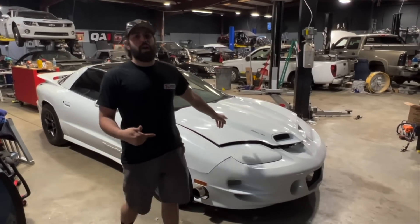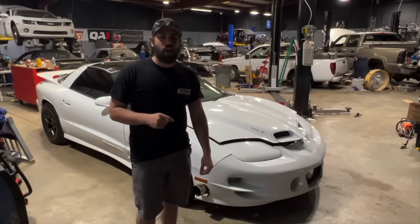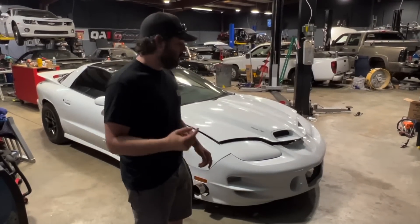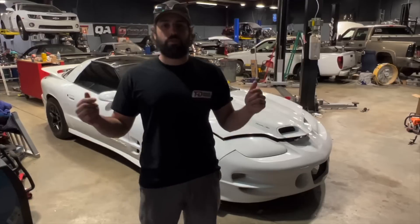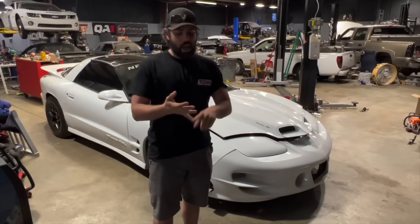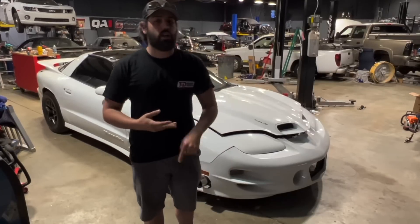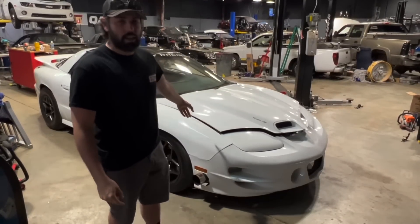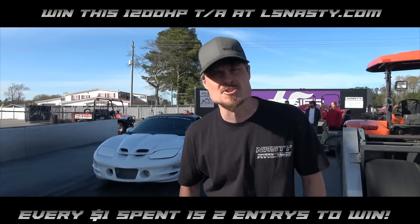We're giving away this 1200 horsepower turbo Trans Am and today is a double entry day — Friday. Go get your entries; every dollar you spend gets you two entries to win. You guys can be taking this home over at lsnasty.com, it's the first link in the description below. We got brand new merchandise — Nasty Co stuff, Small Tire Outlaws, Nasty Racing hats, shirts, stickers — you name it, we got it.